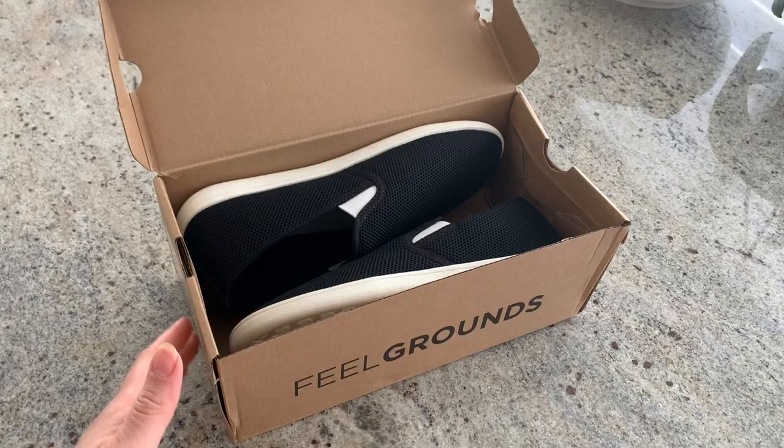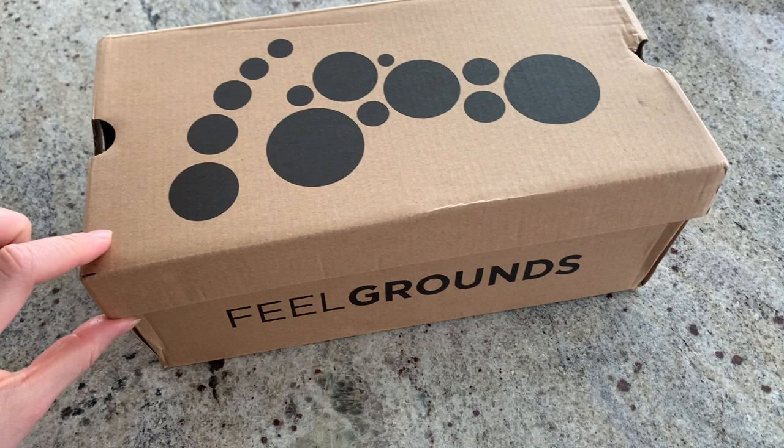Hello, welcome back to my channel. My name is Janice — if you're new here, this video is going to be another shoe review. On my channel I have lots of barefoot shoe reviews. I've been wearing them for probably four to five years now, I love them, and I probably own around 10 pairs, so I feel like I can give a pretty good review in comparison.